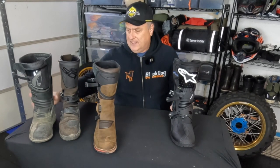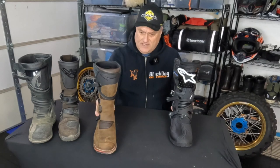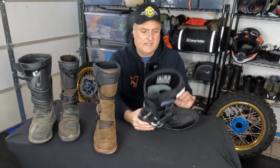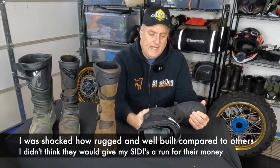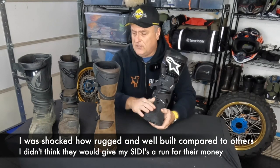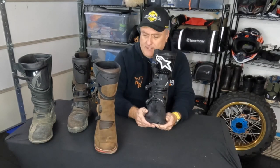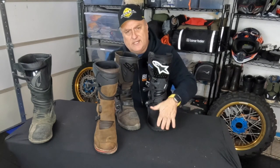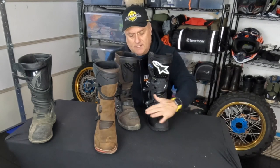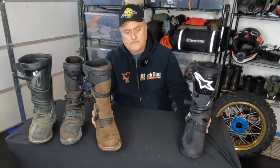The Toucan is pretty rigid on the sides. I'd say the Forma has the second-best protection around the calf and ankle area, then the Sidi, then the BMW, with the Toucan at number one. I'm really looking forward to getting into the wild with these. The toe is not as bulky as the Forma or BMW boot — very close to the Sidi profile, maybe slightly narrower on the front for gear shifting. Both the Toucan and Sidi are very comparable for shifting.